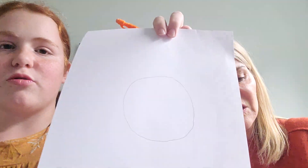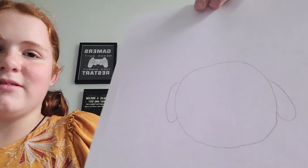So first you're going to do a circle. A circle. You do a circle, like so. Then you're going to do these two little thingies right here — those are going to be wings. Don't forget about the thingies. Like so.